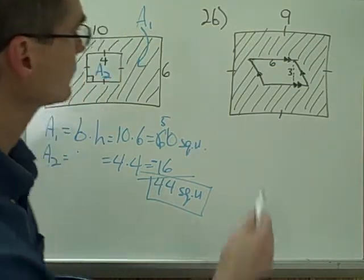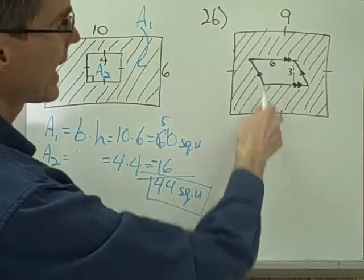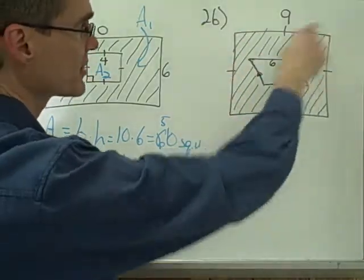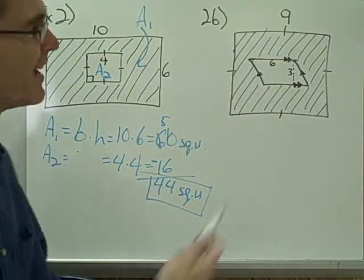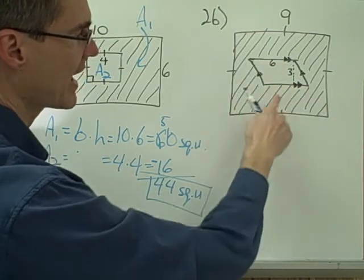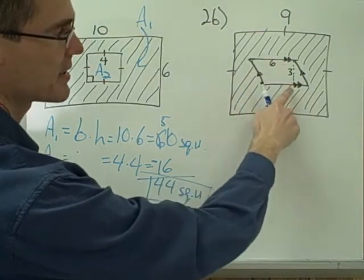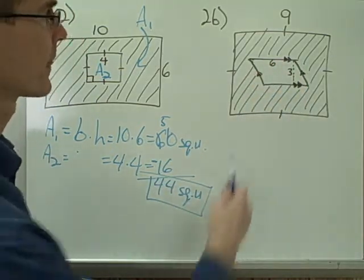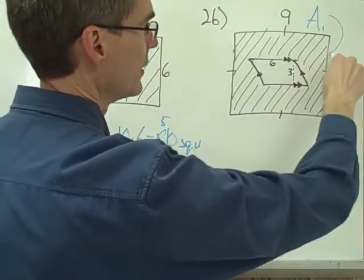Example 2. Again I have a figure. In this case my large figure is a square, and I've got another hole that I'm going to be cutting out of the middle of it. If I wanted just the area of that whole square, that would be easy to calculate — it would be 9 times 9, or 81. But I have to subtract out the area of this hole. In this case I have a parallelogram-shaped hole. I know it's a parallelogram because I've got these parallel line symbols on both pairs of opposite sides. Let me call area 1 the area of the whole figure.